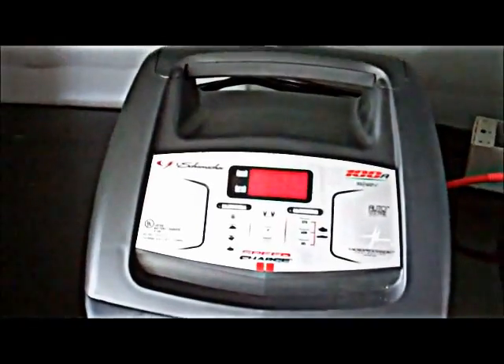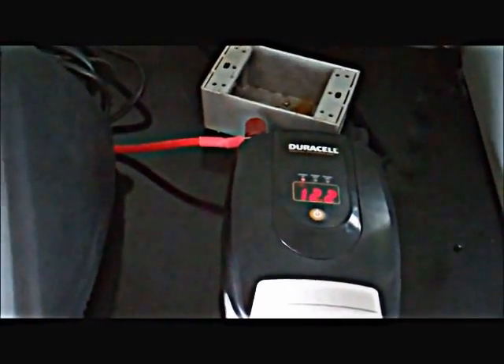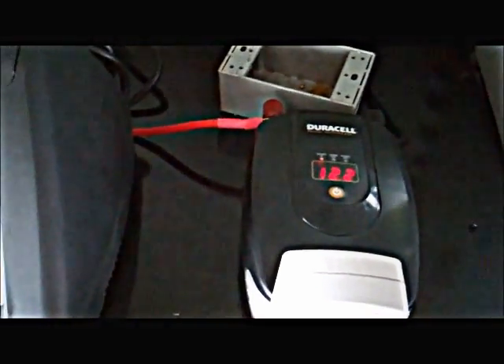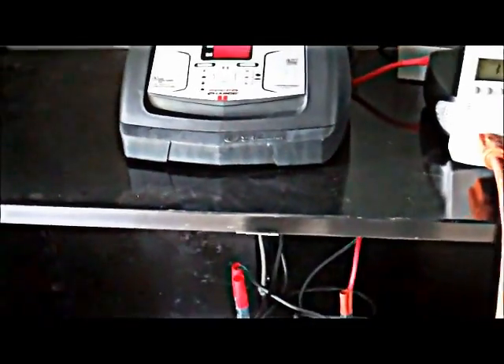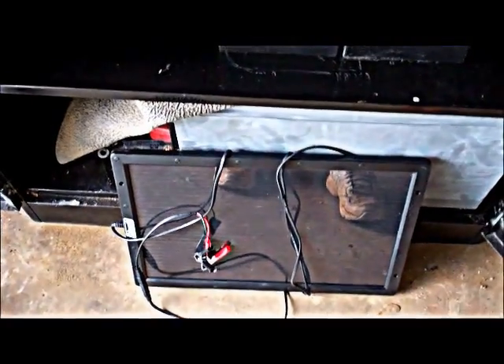I'm going to have all the components of this with links listed below in the description. I've got a larger inverter than this, and if you build a system you might want to get a larger inverter than the 800 watt — I'll list some of those down there also. But anyway, this is just a simple, small emergency power system. Throw in a solar panel or two and a controller — I'll put a link to a 30 amp controller down there — and you have just a small solar powered system.